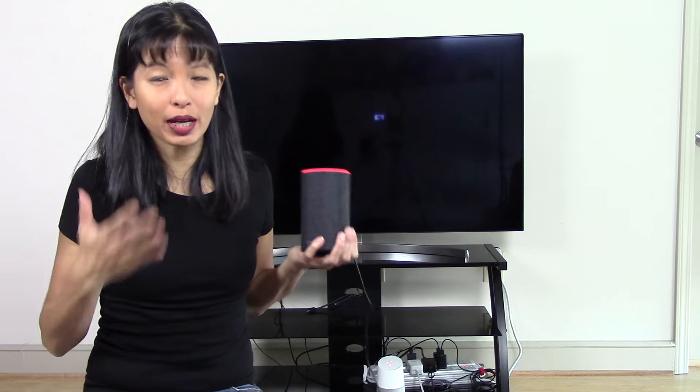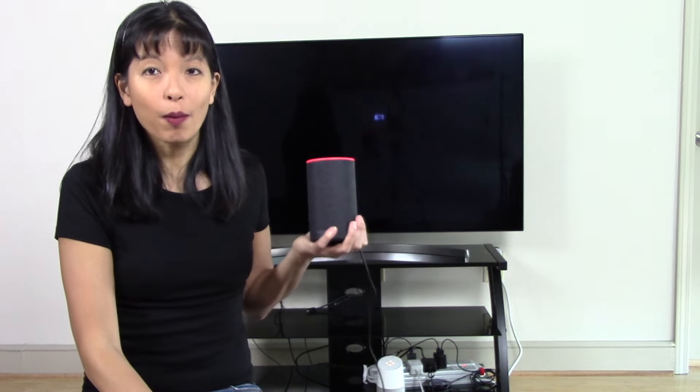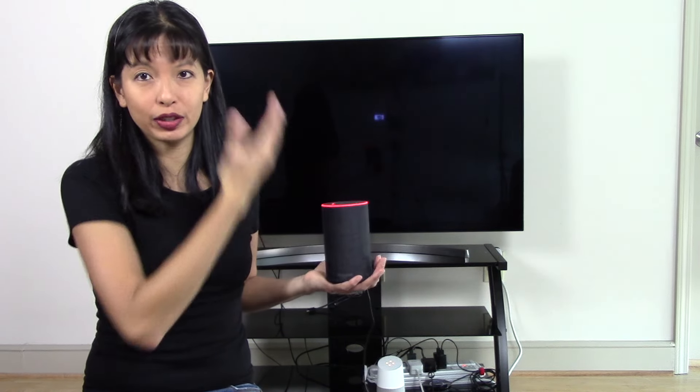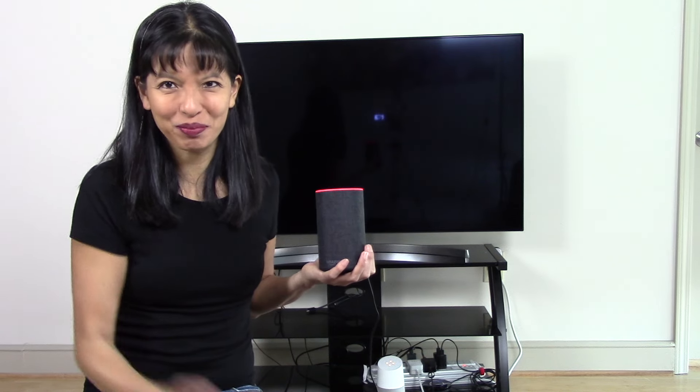Hopefully there are more features coming soon. I'll keep an eye on that and keep you updated. But for now, that's what you can do with your Alexa device with your LG TV. Thanks for watching — please subscribe, and I'll see you next time. Bye!